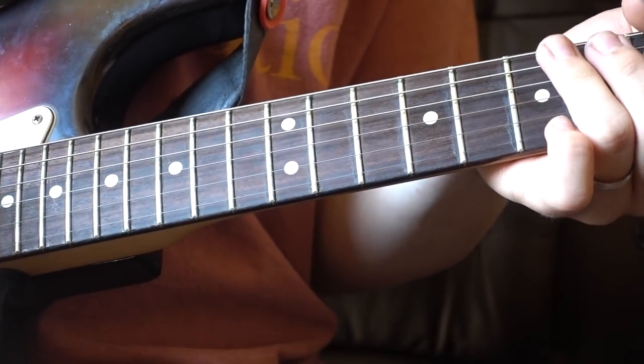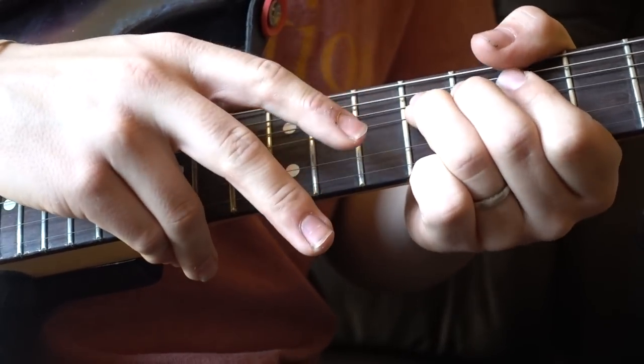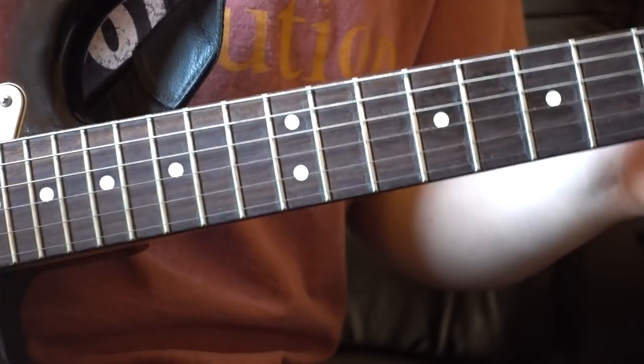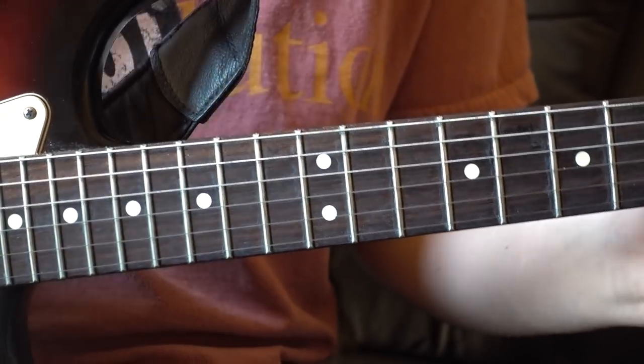But given the whole point of this lick is that it's tapped, that's probably the way to go. I hope that was of some use to you — please do subscribe, like, comment, all that fun YouTube stuff, and I shall see you on Friday for Friday Fretworks. Cheers guys, take care.